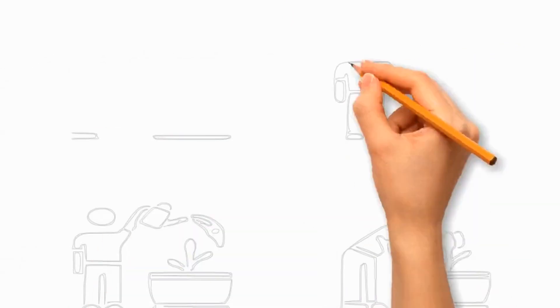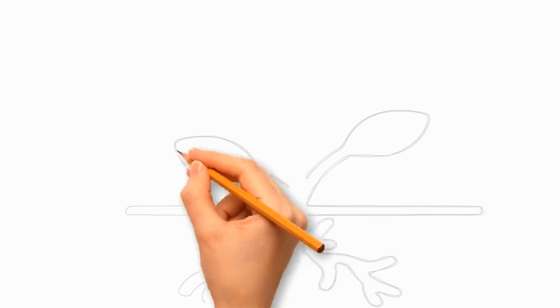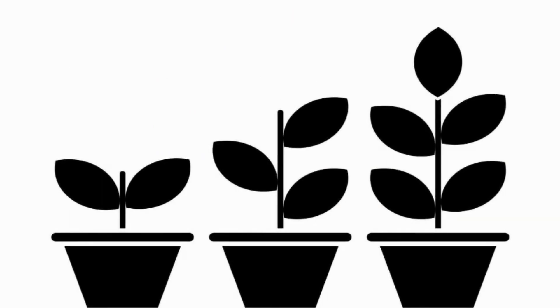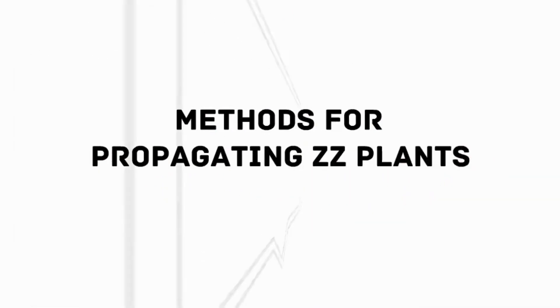Place the potted cutting in a warm and bright location, maintain a suitable temperature, and keep the soil slightly moist. Wait for root development — it usually takes several weeks to a few months to grow. Once the cutting has established a good root system, you can transplant it into a larger pot. Let's discuss the different methods for propagating the ZZ plant.